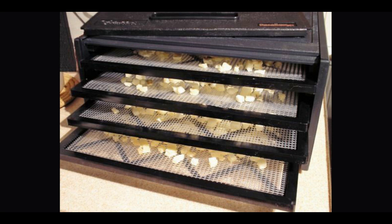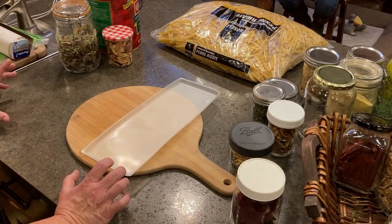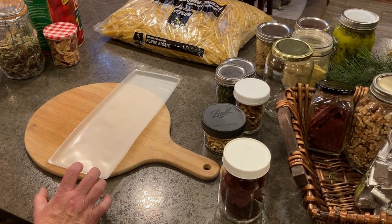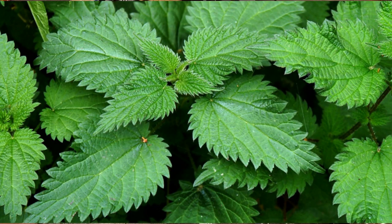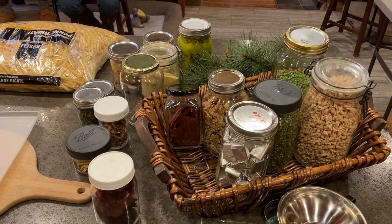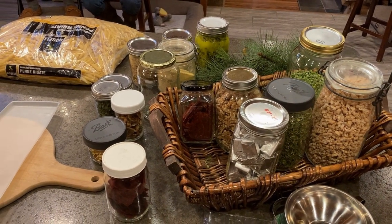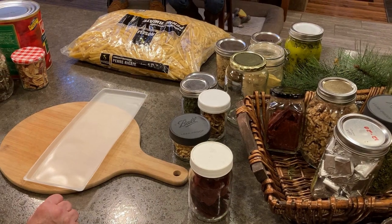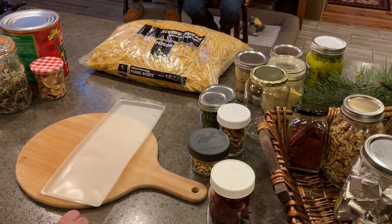I use both of them in the spring, especially when the greens from stinging nettles are on and you can pick a lot of them — they're bulky, so I run two dehydrators. Also with dandelions when their greens are in and the flowers. I like to have both the high-tech and the low-tech; they both work well.